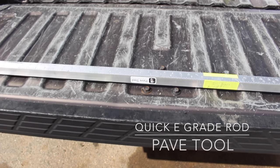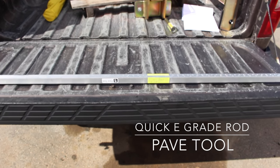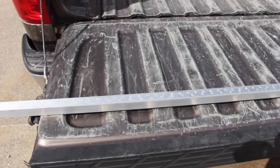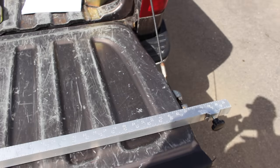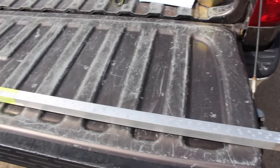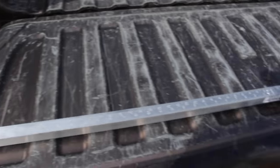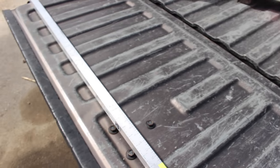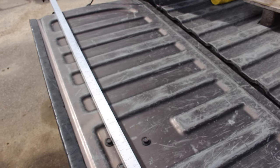The last tool for this part of the series is the laser rod from PaveTool. This is a fairly new tool — I think they came out with it a year or two ago. I've just recently been introduced to it and fell in love with it. I never really understood how it worked until recently, but now that I've used it I don't think I'll ever use a normal laser rod again. Go check out their YouTube videos for a really good description on how to use it.